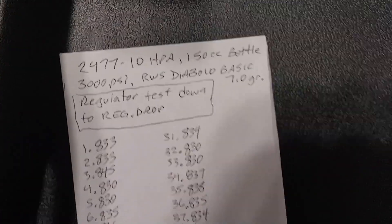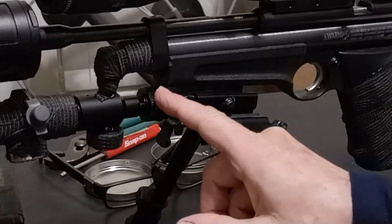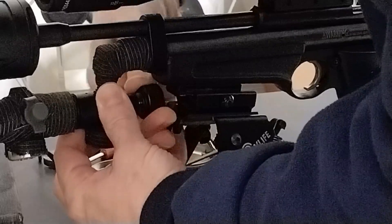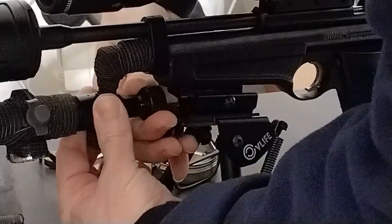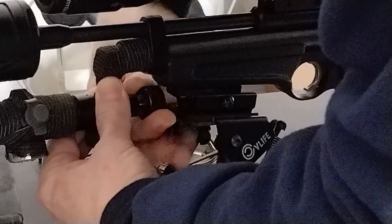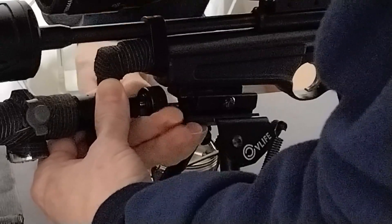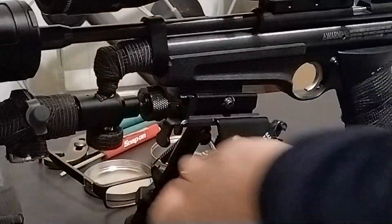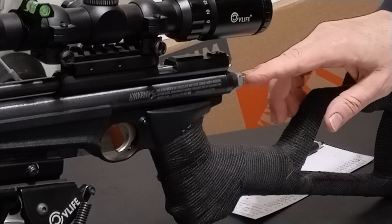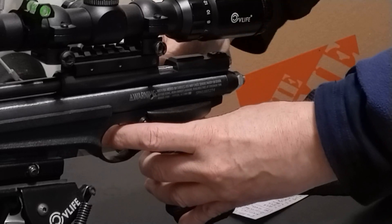I'll have the numbers calculated in a moment. What you want to do on these guns that have the ASA with the knob — after you're done shooting, you want to turn the knob counterclockwise until it stops, just a gentle stop. When you do that, you want to make sure that you leave your hammer spring turned in the same spot where you were shooting so you can get rid of the air. This usually only takes a few shots.